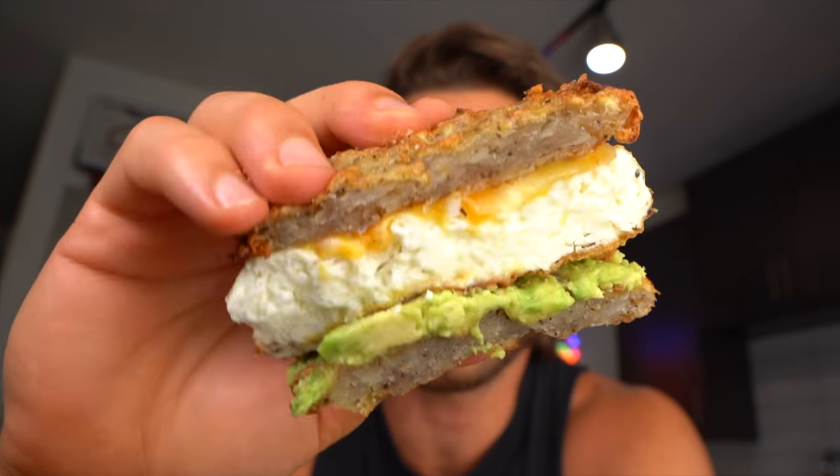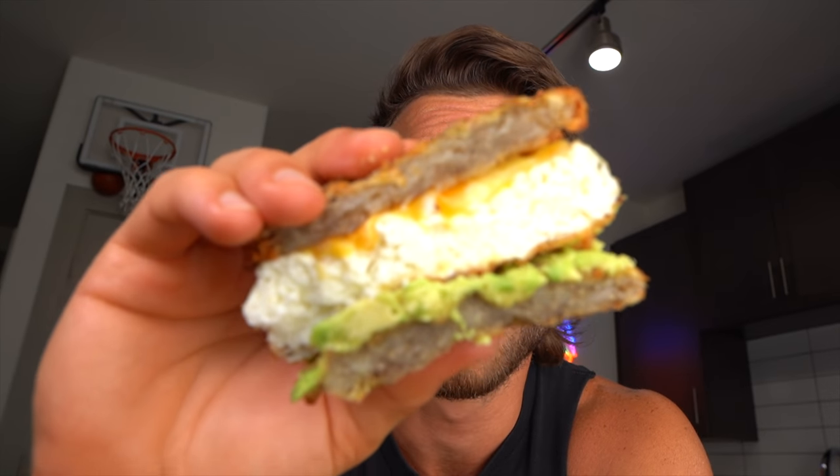Unreal, guys — holy crap. These egg white patties, you guys have got to make these. You can use them for any sandwich, you don't have to make a hash brown sandwich — but I highly recommend you should, because this is absolutely bomb.